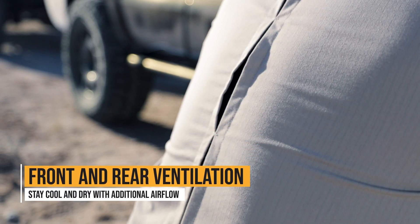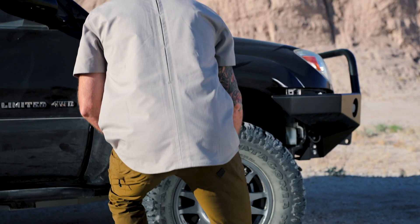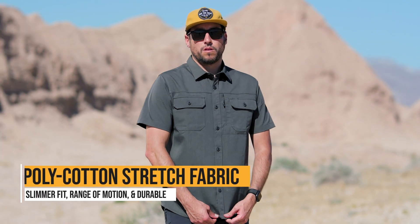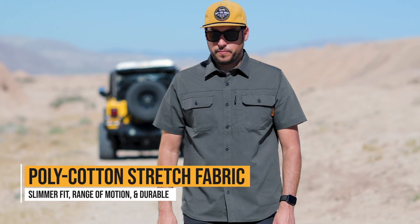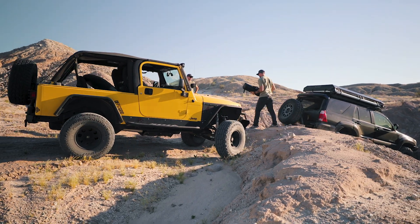Front and rear ventilation allows air to move along your interior, keeping you cool and dry. The poly-cotton stretch fabric allows for a slimmer fit, while maintaining all the range of motion you need without sacrificing durability.